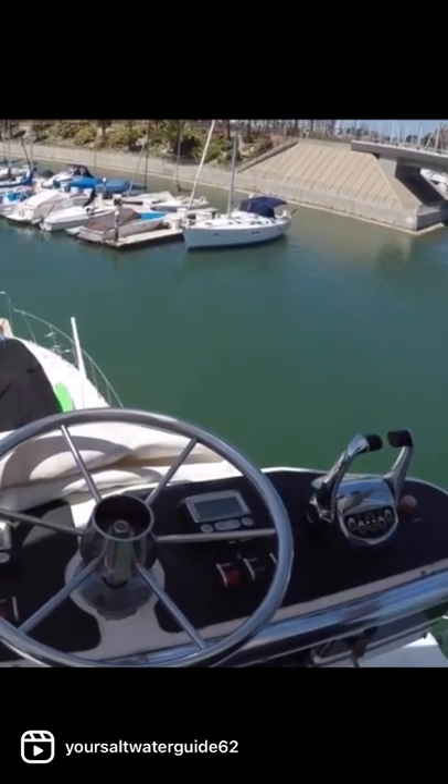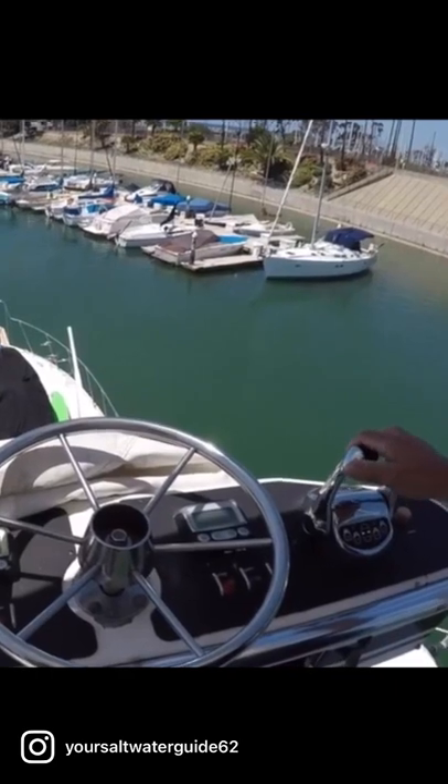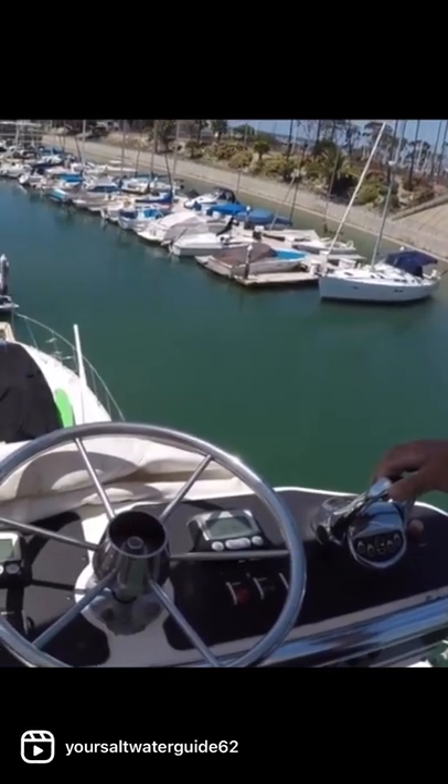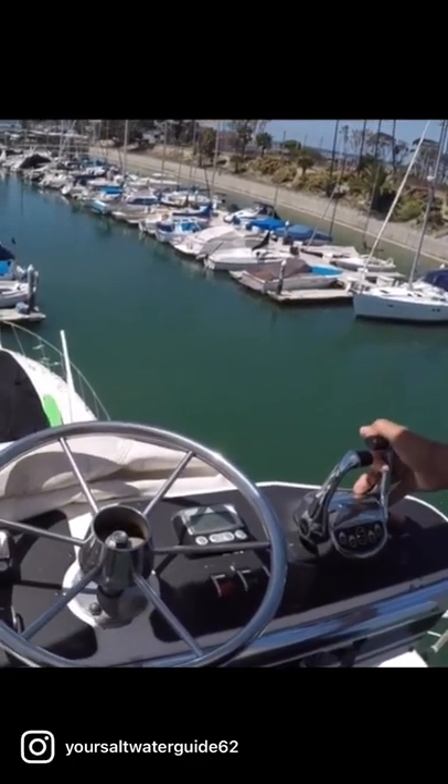Now I'm back in neutral. The bow is still moving. The boat is still moving, but we're not in gear. Now we're going to simply dump the left one in reverse — that'll straighten the bow out a little bit more — then tap the right one in forward as the bow moves to your left.